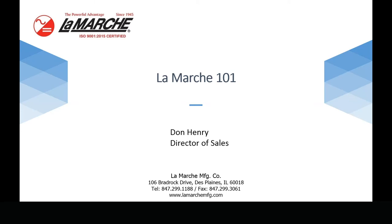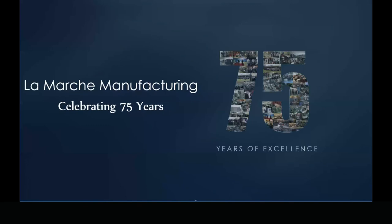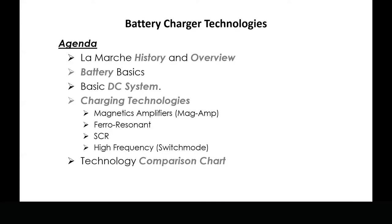I'd like to welcome everybody. This is a basic class here — we're calling it LaMarche 101. Some of this stuff is something that some of you may know, but we feel it's the basics, it's a history, it's the overview. We're going to look at a basic DC system, the charging technologies, and the advantages and disadvantages of those. Finally, we're going to end with a technology comparison chart. This is just the first — look forward to more of these webinar type things in the future.